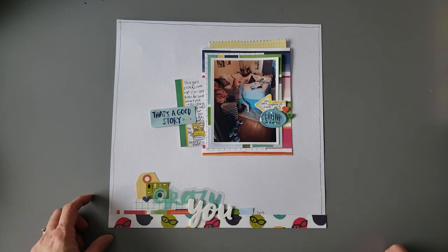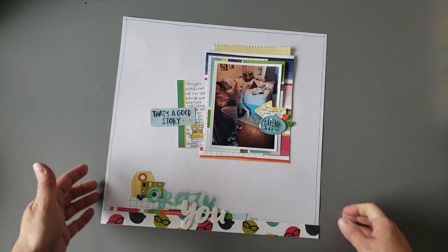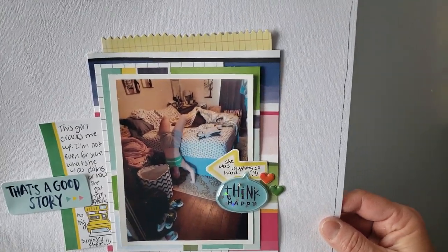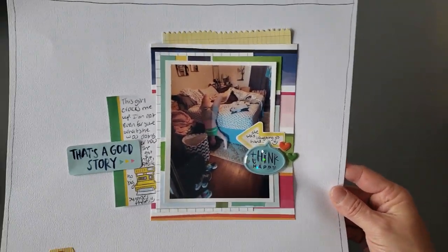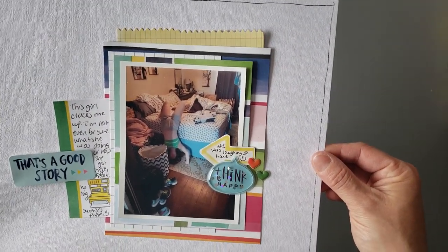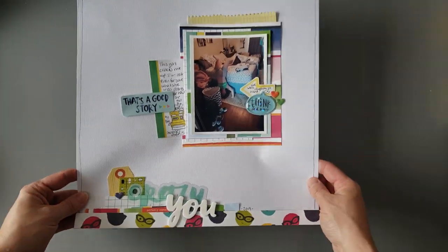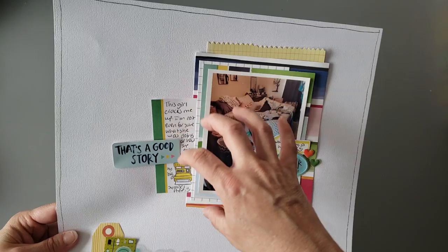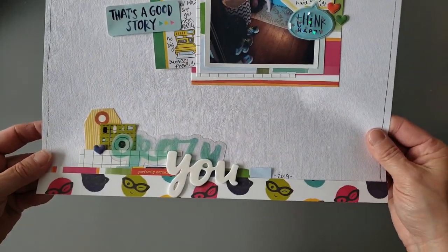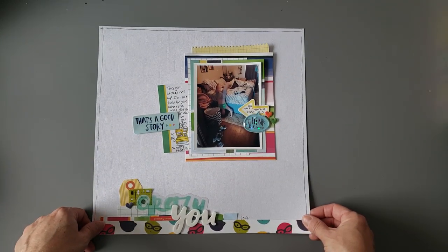And then last is the one I did the process video on — and I ended up changing it after I did the process video, but that's totally okay. Just a funny picture of my daughter, very typical of her. We were laughing and I took a picture of her because she couldn't stop me from doing so. I just did a layout with some really simple layering behind the photo with some embellishments, and then down here as well. Another pretty simple layout.